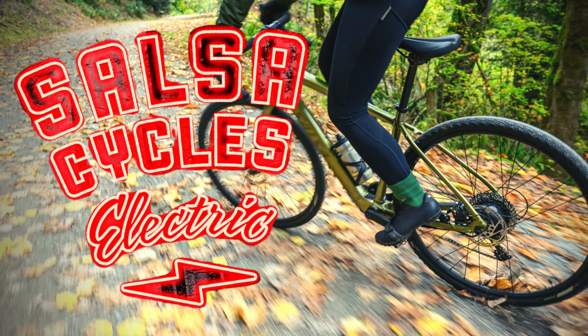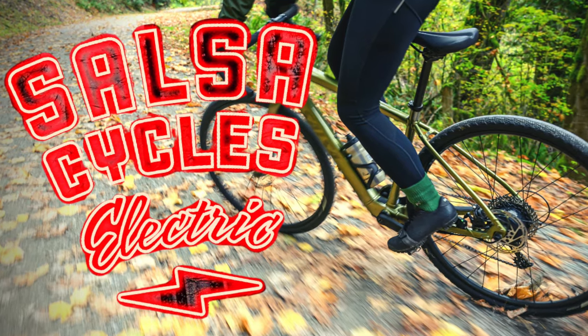Hey there, I'm Alan. This is Dirty Teeth and welcome back to the channel. Last week I posted a video about the Confluence, Salsa's brand new entry-level e-gravel bike.